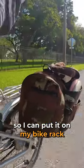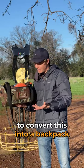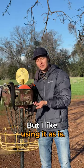I've actually outfitted hooks onto it so I can put it on my bike rack when I bike to the course. It also has attachments that allow you to convert this into a backpack if you really wanted to, but I like using it as is.